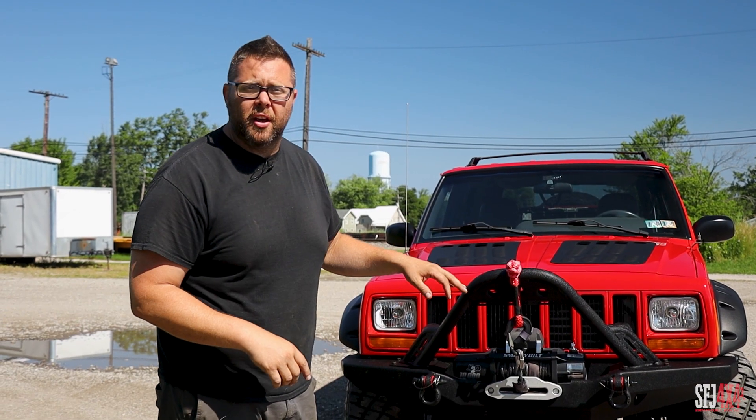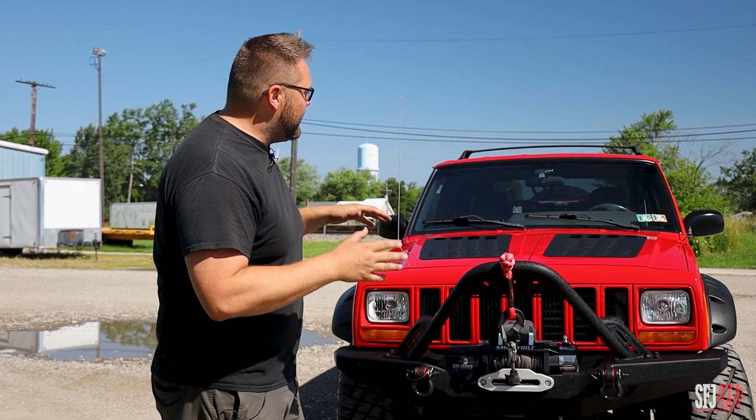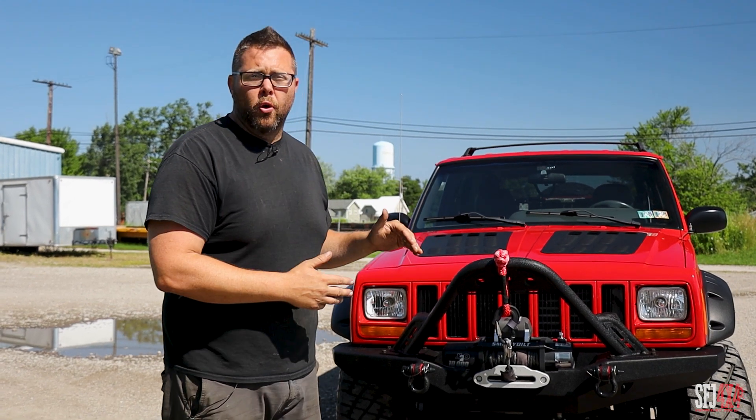It'll be going across the auction block on Thursday about midday, and this absolutely trick Cherokee XJ could be going home with you.